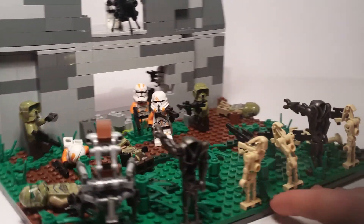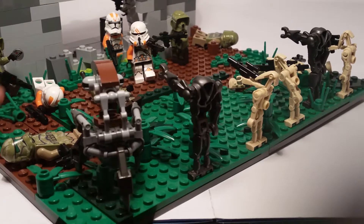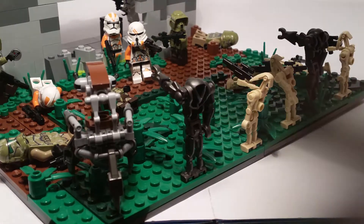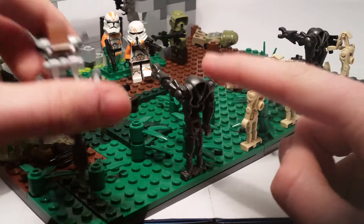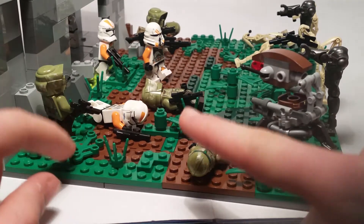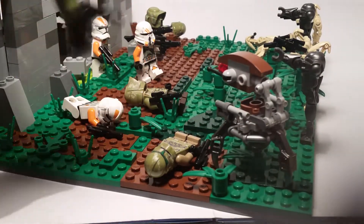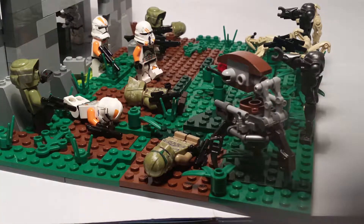So at the battle with the droids — let me get the camera down to show you what's going on. We've got all the droids lined up, coming in and taking down the clone troopers over there, using droidekas, super battle droids, and normal droids. I've got four dead clones along there and four more coming up.